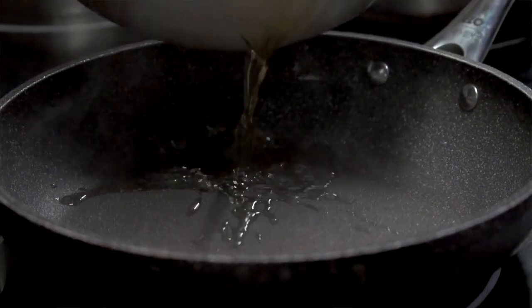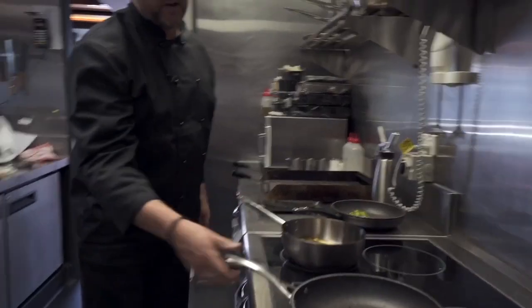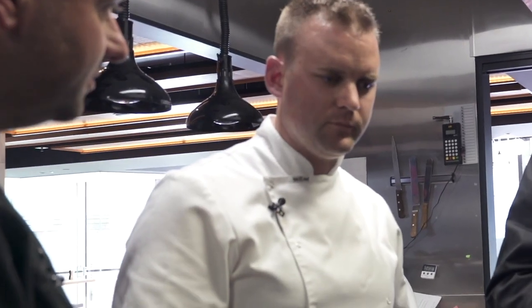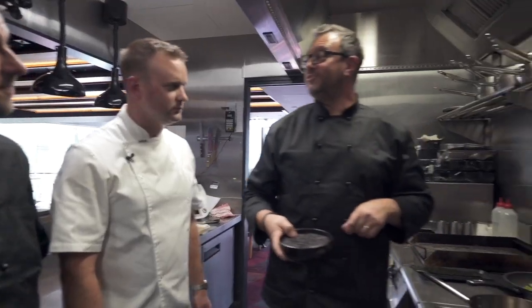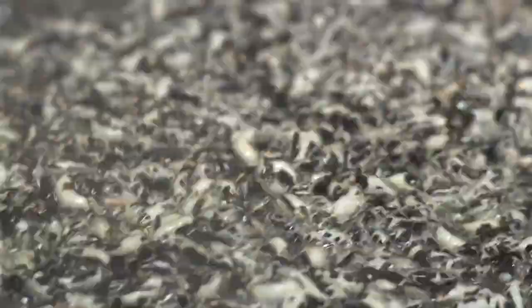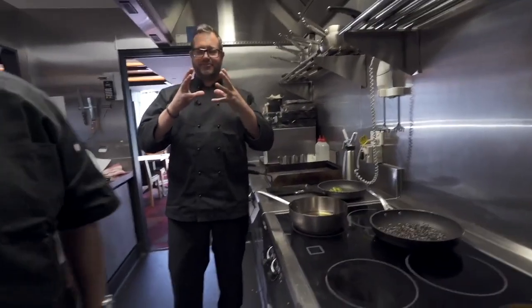We're going to throw a bit of our oil in here for our fish skin. When that oil starts to smoke we know we're good to go. Because when you puff the rice it's got to be nice and hot — if it sits in there it's a little bit cooler. We just get a whole bunch of different varieties of rice and puff them up, use them on salads. It's kind of changing colour — they're getting white.